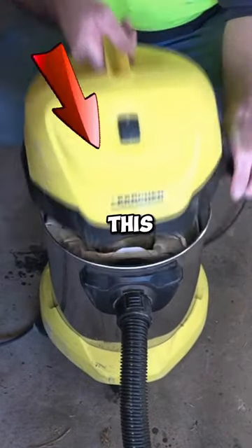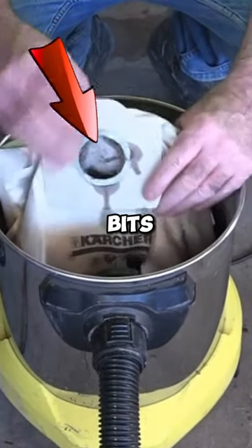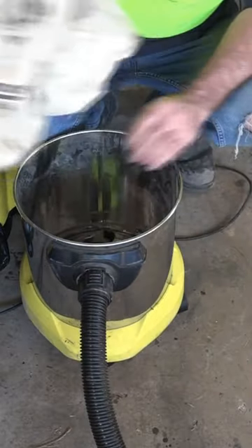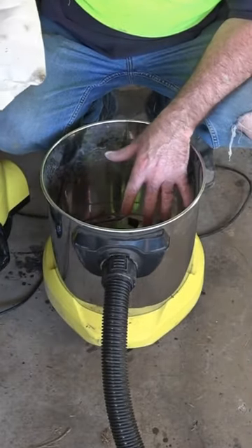But the problem is this — see this bag in here? It's not designed to suck up all those big bits like I just did. It doesn't really go into the bag very well. So what we need to do is get rid of the bag and find some way of using it without the bag.